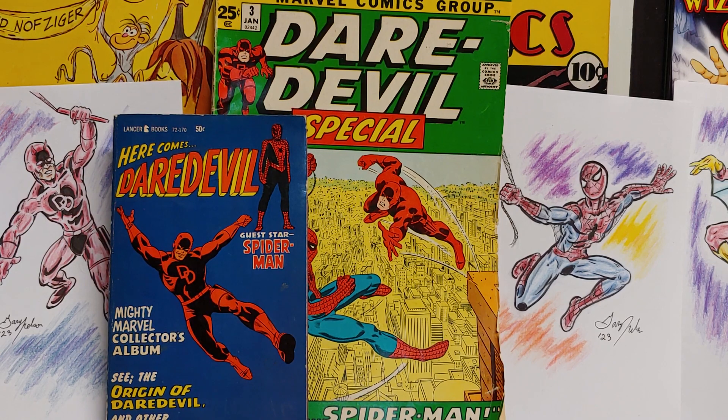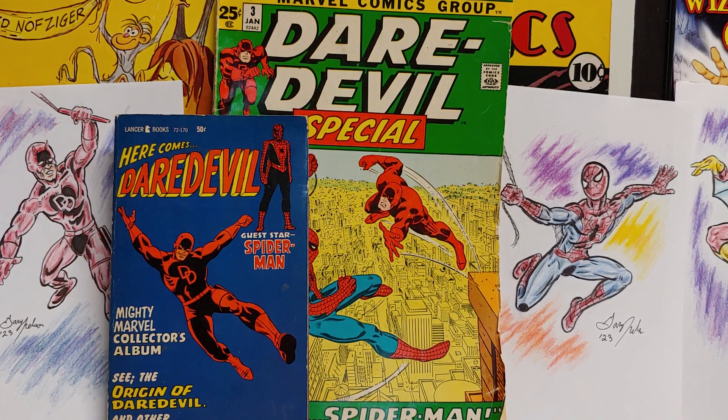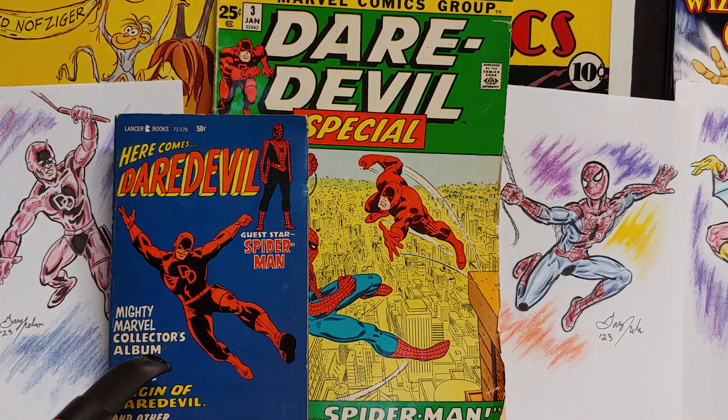This is Gary, your host, and this time I want to talk about Daredevil — specifically the Daredevil Special number three from 1971. This was drawn by John Romita and written by Stan Lee, and this special covers the contents of two previous issues of Daredevil. I couldn't find just which ones they were from, probably around issue 65 or thereabouts.